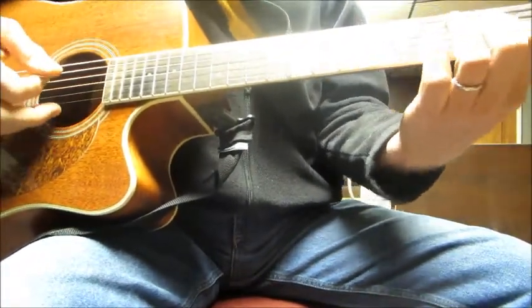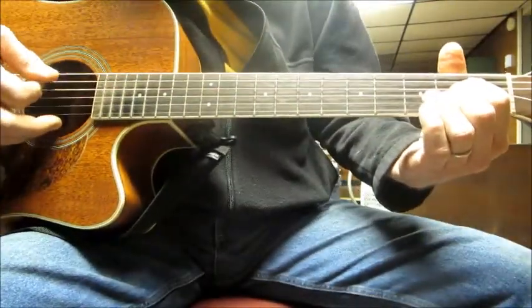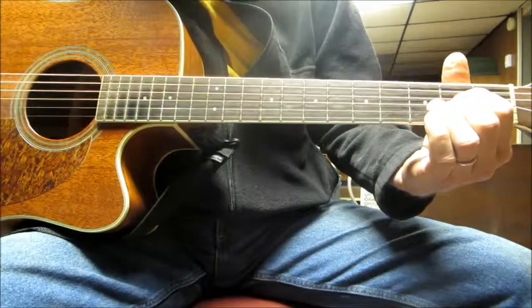Now, of course an A chord is just these three frets — the D, G, and B strings on the second fret, regular standard tuning.